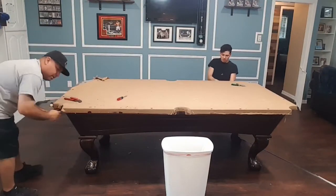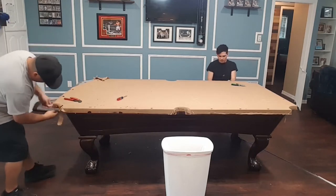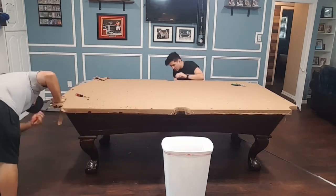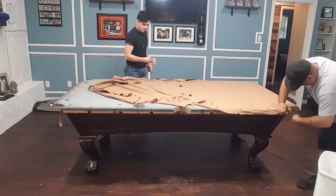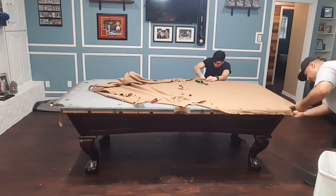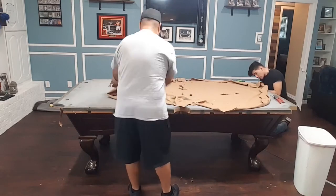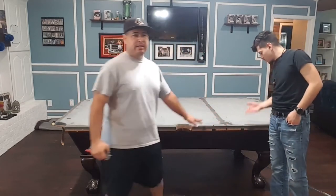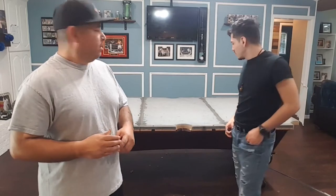Here we're taking off all the staples on the old felt. All right guys, as you can see we just finished taking off all the old felt. What we're going to do real quick is just clean it off, refill the holes with some beeswax, and get the surface area ready and prepped to accept the new felt.